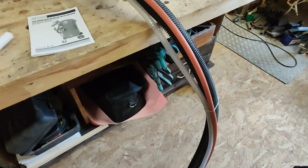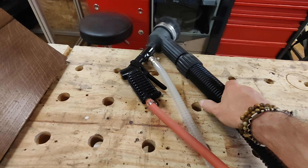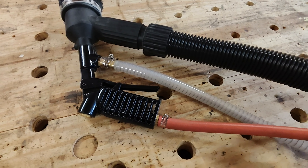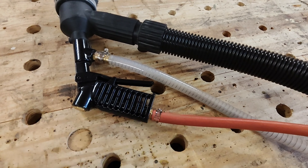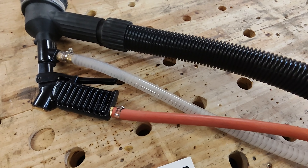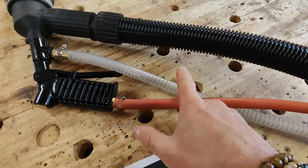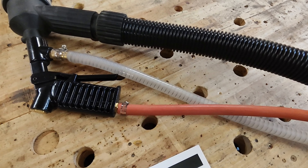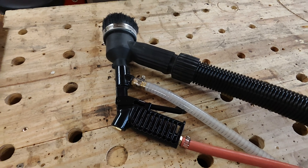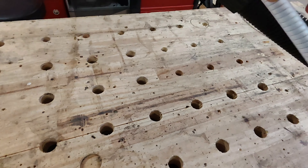Le faisceau fait environ 2,50 m — ce n'est pas immense, mais c'est vendu comme ça. On arrive sur la partie poignée. Le tuyau marron vient de la poignée de commande et envoie la commande d'air vers la vanne, qui est une vanne tout ou rien. C'est cette vanne qui va envoyer l'abrasif et le faire remonter dans le tuyau. On retrouve aussi la partie aspiration qui va collecter l'abrasif une fois qu'il sera sorti.